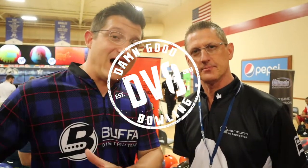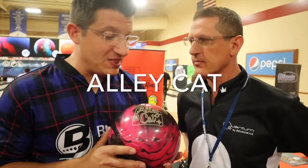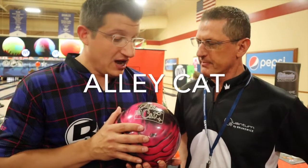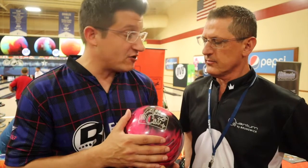Alright, DV8 fans — Mark Boofer here from Boofer Distribution alongside Billy Orlikowski. We were talking about entry-level product from Brunswick; let's now talk entry-level product from DV8. We've got the brand-new Alleycats, which have been around now for a season. What was the take on this versus what was in the product line beforehand?